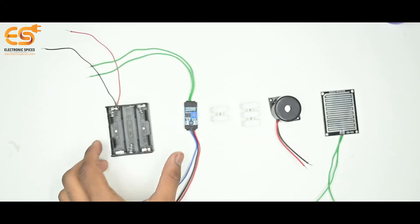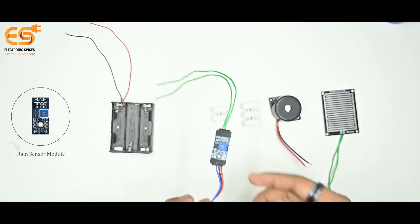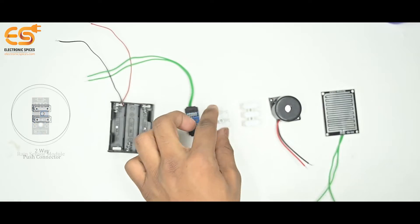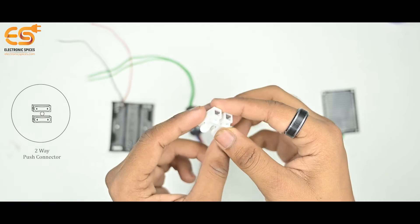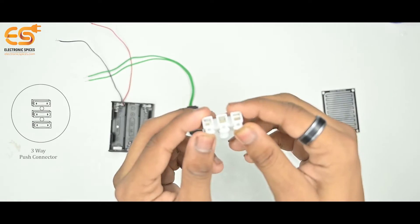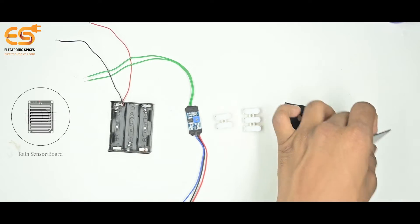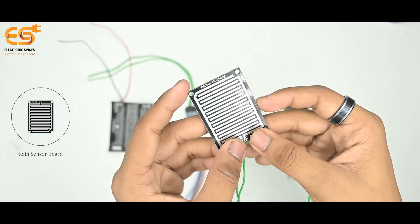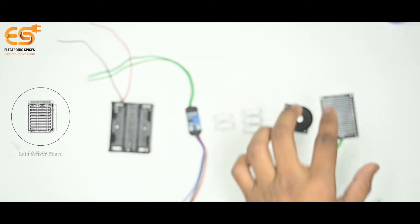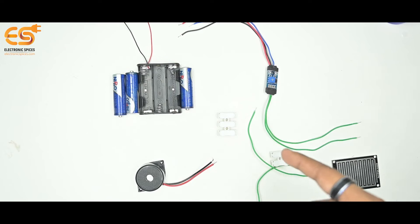Materials required: Battery Holder, Rain Sensor Module, 2-Way Push Connector, 3-Way Push Connector, 4-Way Push Connector, 5-Way Push Connector. Let's start to make our circuit using the 3-Way Push Connector.